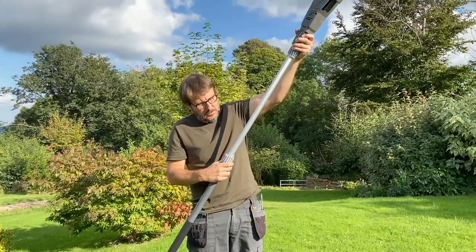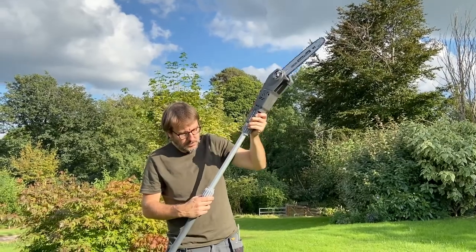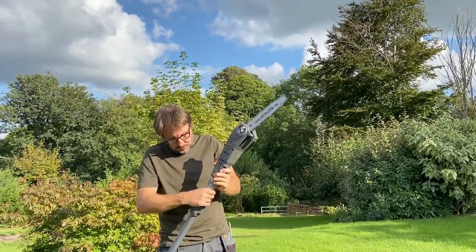A nice feature with this particular pole saw is that it has an extension, so you can extend it, which is really helpful when you need to reach up high. The whole point is that you want to stay on the ground — avoid climbing ladders. You want to keep your stability on the ground; it's safer. Being able to just extend the pole is really great. But you're not going to be working at that full length all the time, so you can draw it back down to a far more controllable height.